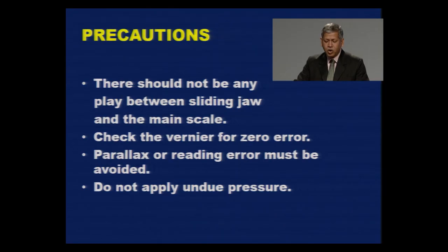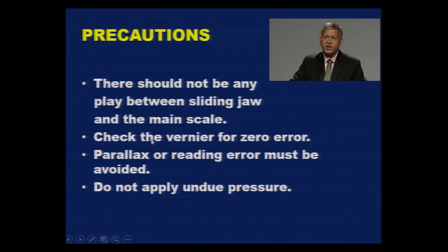Some important precautions when using Vernier caliper: there should be no play between the sliding jaw and the main scale. Before taking measurement, check for zero error and apply zero correction if necessary. Ensure there is no parallax error or reading error. Do not apply any undue pressure on the jaw — handle it softly.